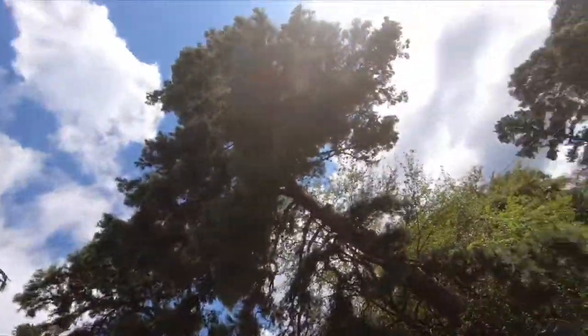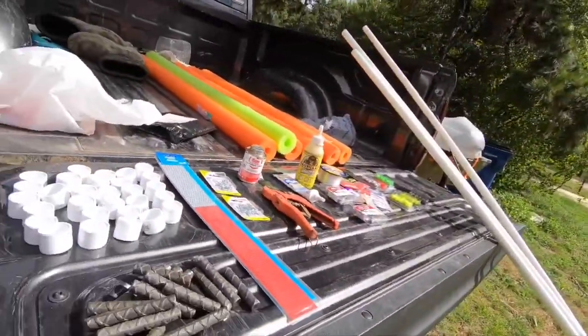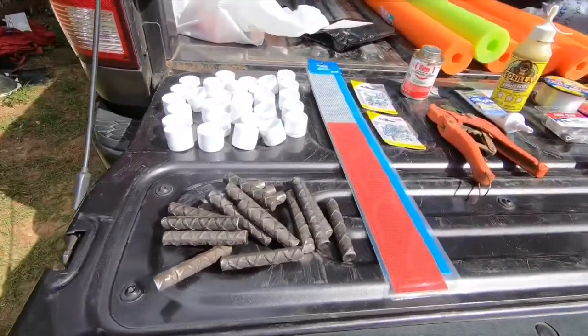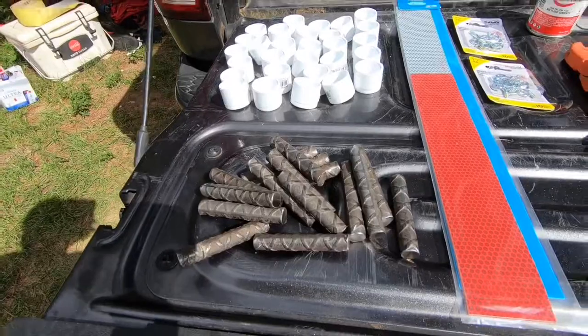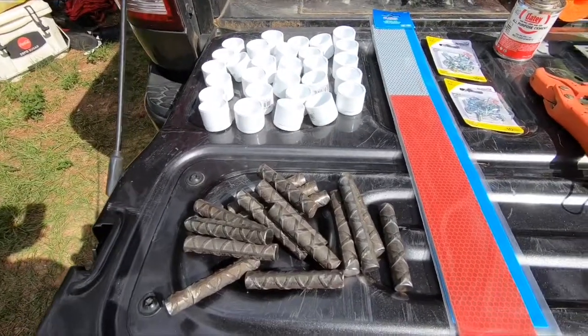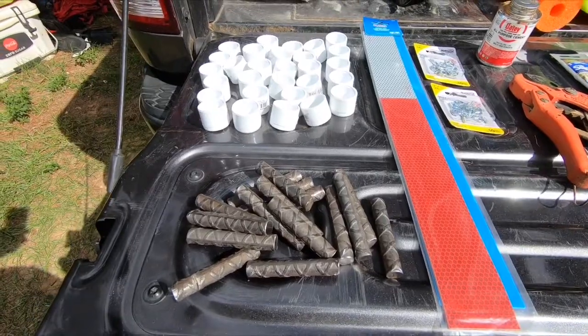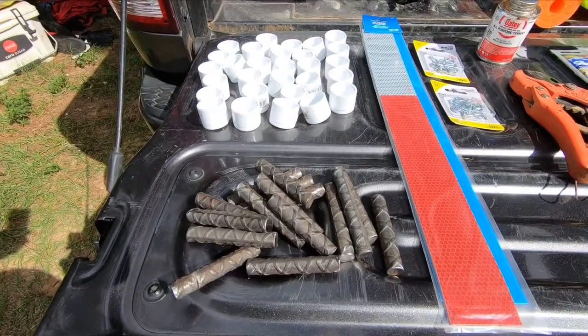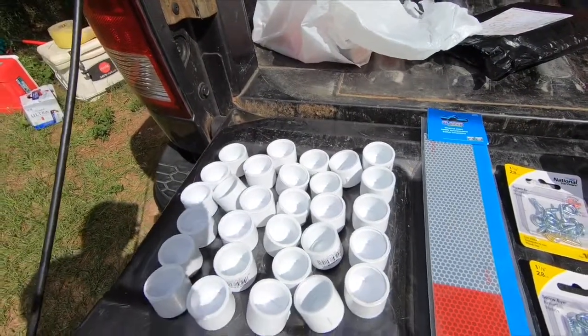I'm going to start the video off showing you what you need to make them. So I'm going to show you what I got. Right there we got some rebar. I'll show you why we got the rebar here in a little bit. I cut them in two and a half inch sections.